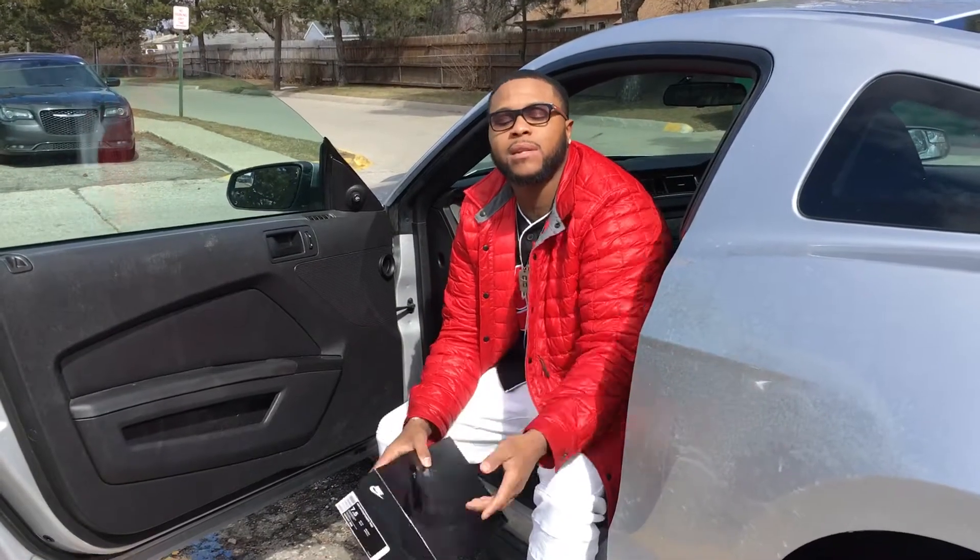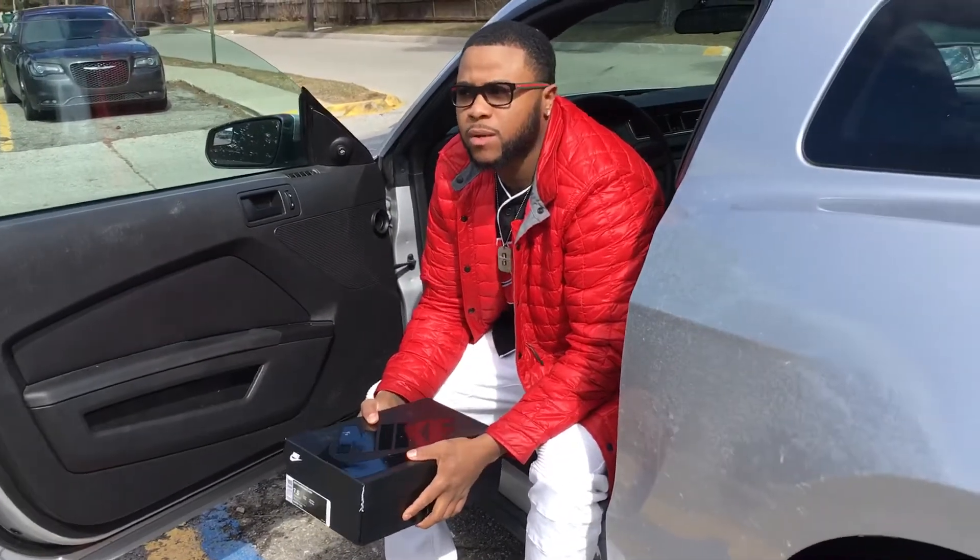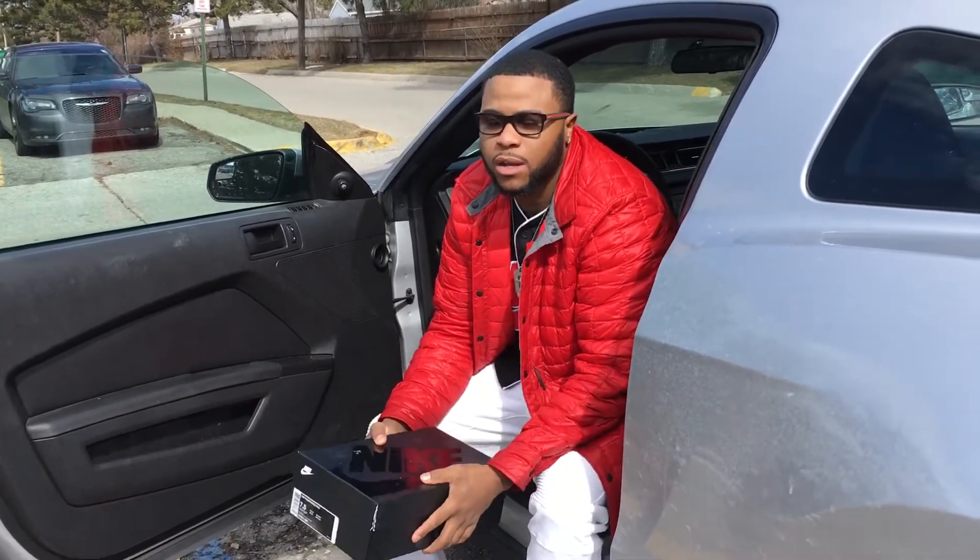I'm back with another review, got my son behind the lens — my son Tristan. Be on the lookout for my page next month, I got something crazy coming, so make sure y'all are looking out.